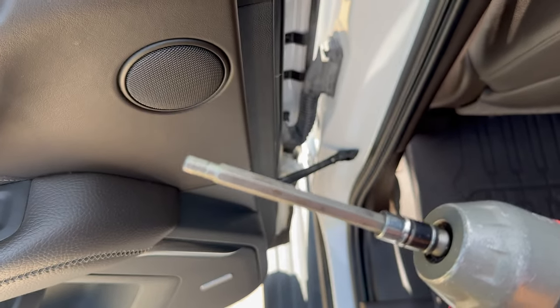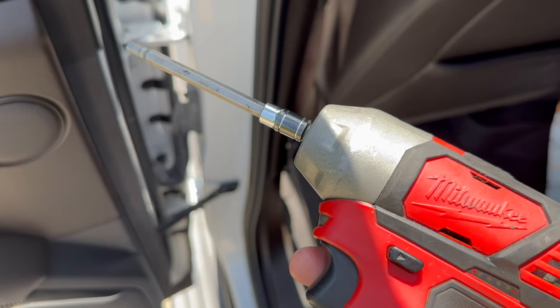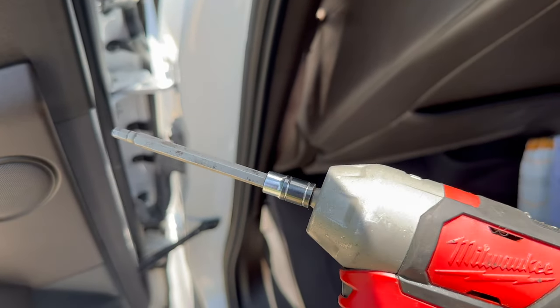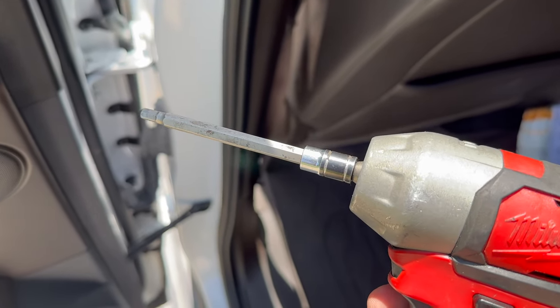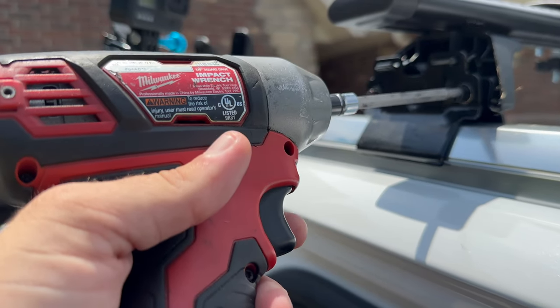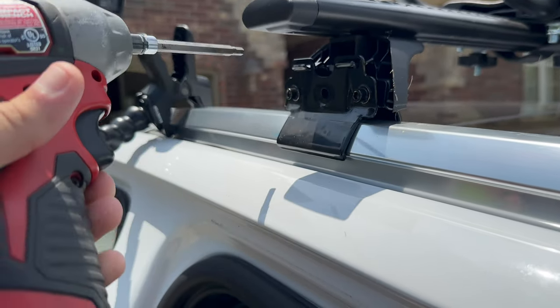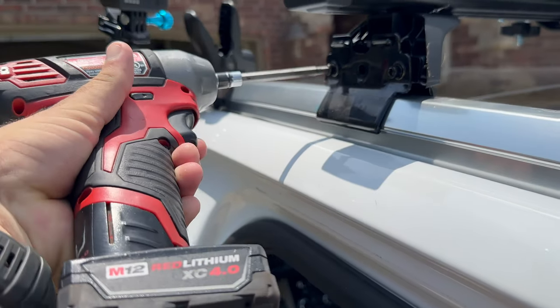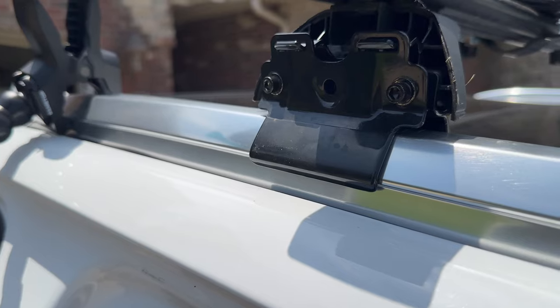Now just grab your five-millimeter Allen — you can use a hand Allen or a ratchet. I'm going to snug them up with this impact to speed things up a bit. You've got to be careful; this is a quarter-inch so it does help with torque — you don't want to over-torque these and strip out the clamps. You want to lift up a little bit so that the clamp front grabs perfectly with the roof rail.